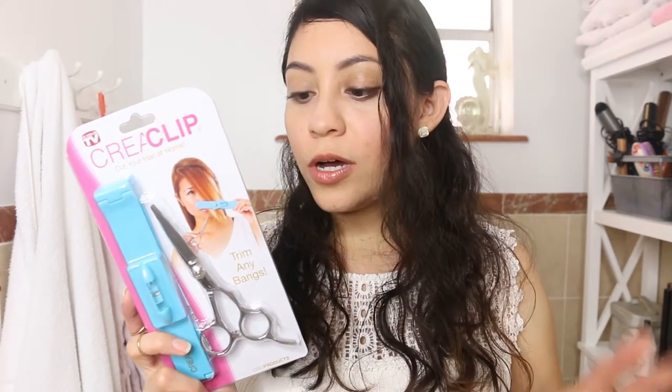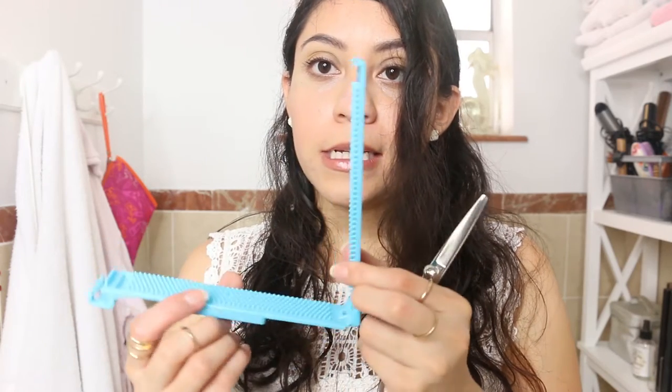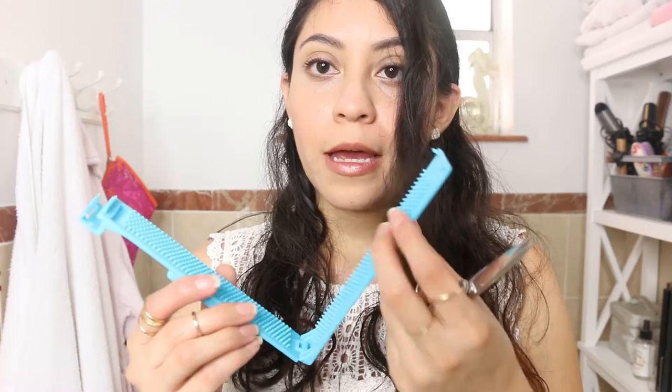The third way is using this hair ruler, which is new to me — I hadn't seen this before, and it's supposed to make it super easy to cut bangs. So let's try it out. It comes with two items: the ruler itself, and inside the ruler there are bristles so that when you place your hair in the middle it combs through without knots. When you close it, it clips to keep your hair in place. It also has a level so you can make sure it's kept straight, and you can turn it sideways for a side bang.